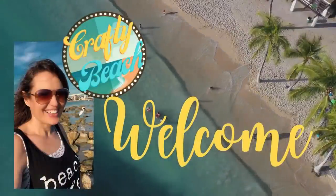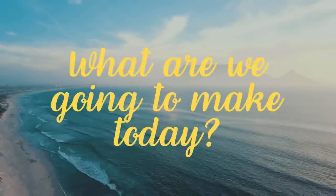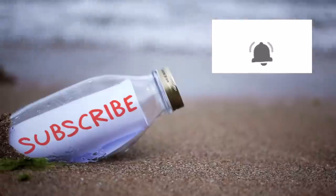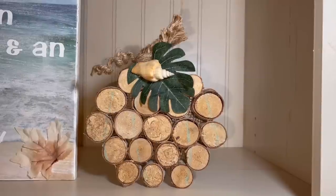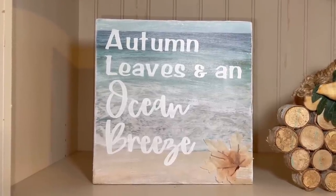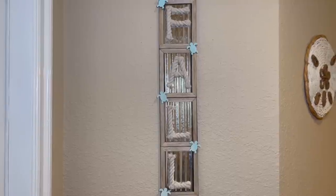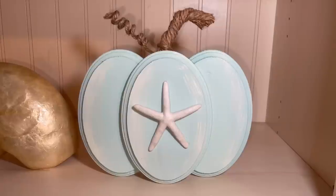Hold up, I am on my way. I'm in motion. Let's go to the ocean. Let's go outside. We can hang out on the beach without freezing. Welcome to Crafty Beach. This is Julie. Welcome to my first fall video for 2022. I made five new coastal fall DIYs and I can't wait to show you how I put all five of these together.